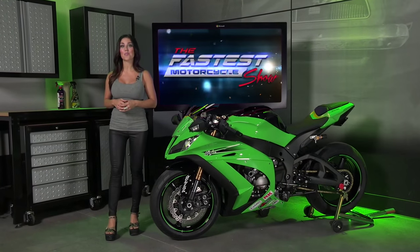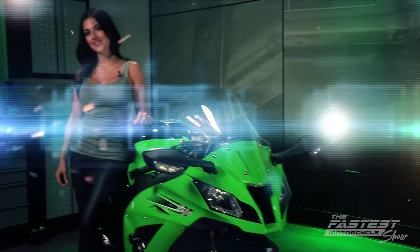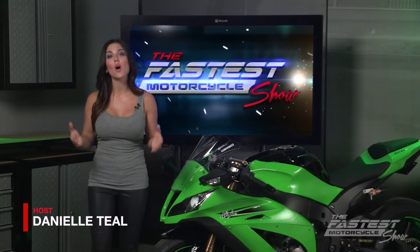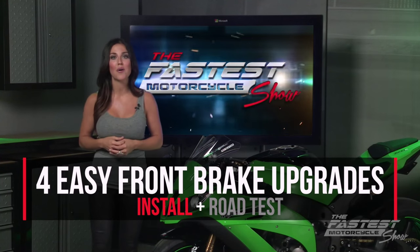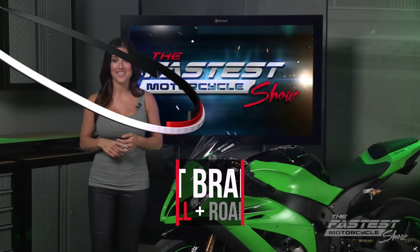Welcome to the Fastest Motorcycle Show, brought to you by Power Nation. If you're looking to enhance the feel, control, and safety of your motorcycle, then you'll want to start with the front brakes. John Boucher is going to show you four easy performance upgrades for your front brakes, then we'll conduct a 40 mile an hour road test to see how our investment of time, money, and effort pays off.